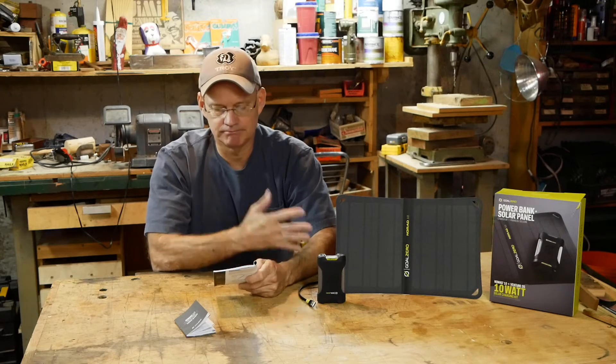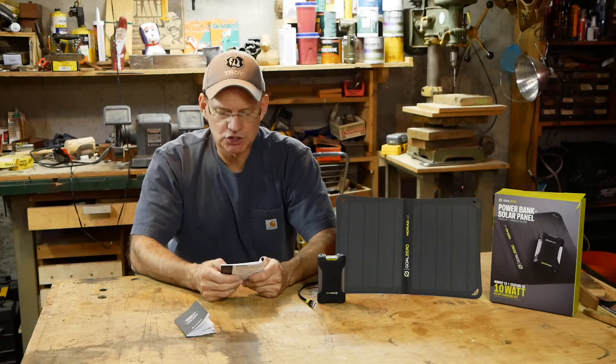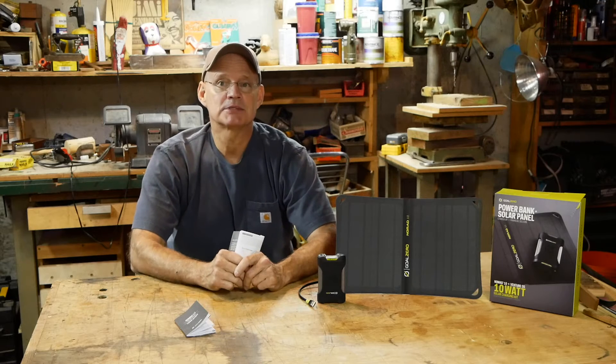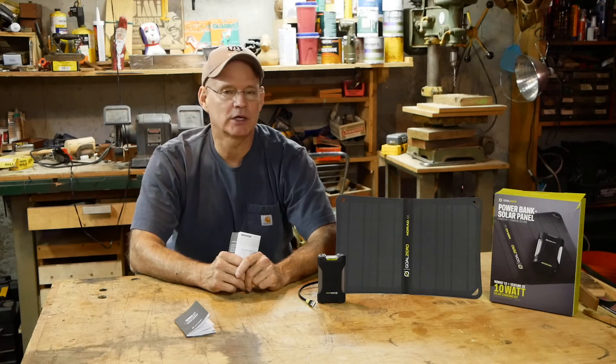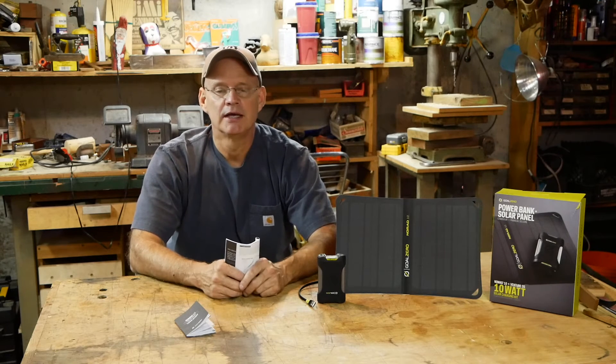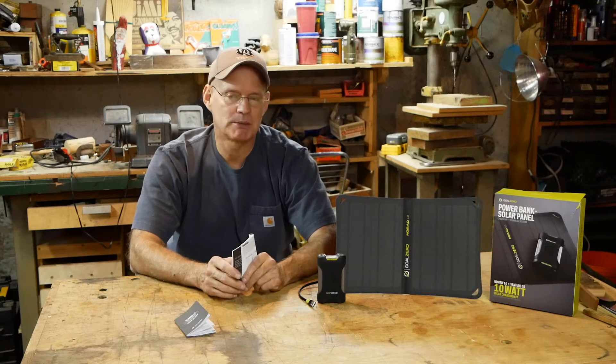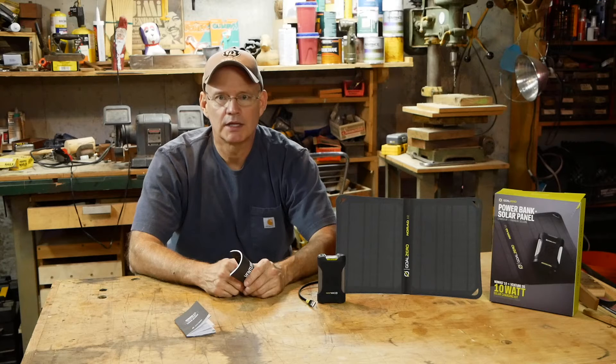With the Venture 35, I can recharge a phone three times, a tablet one time, and cameras six times — which is nice because out in the boonies you want to keep your GoPro going. I have a Hero 3 and that thing chops through batteries like nothing; I have four batteries so I'd be able to keep on going. With things going on you never know when you're going to lose power, and you always want to stay connected and be able to talk to people.